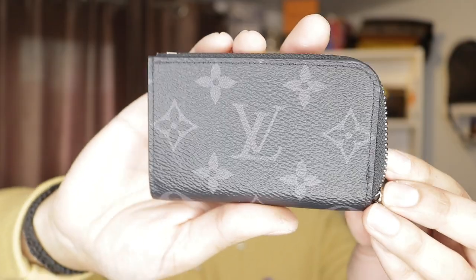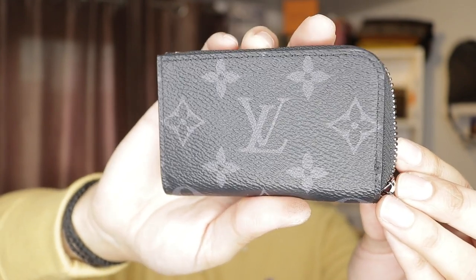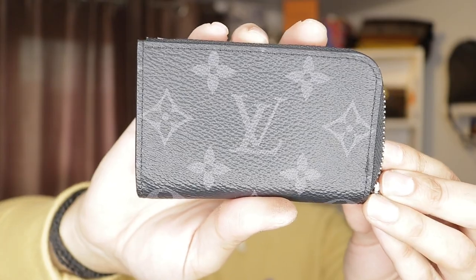The stitching is still intact which is a really good thing because sometimes it frays, and on this one it hasn't. This is a really good pick-me-up, take-me-out, put-in-the-back-pocket sort of thing and forget about it. It's something you can take out and not have to worry about — for me personally this is a really good item to get from LV.